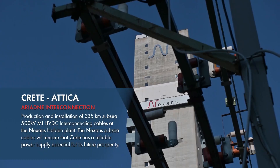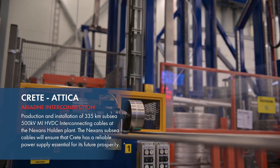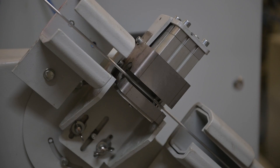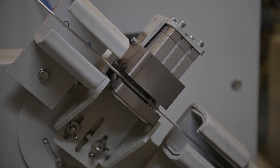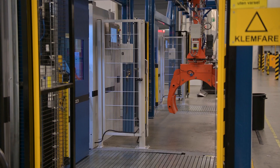Following extensive design and customization according to the client's requirements, the manufacturing process begins with the construction of the conductor. Typically, small wires are tightly wound into the larger conductor core, which forms the central section of the cable.